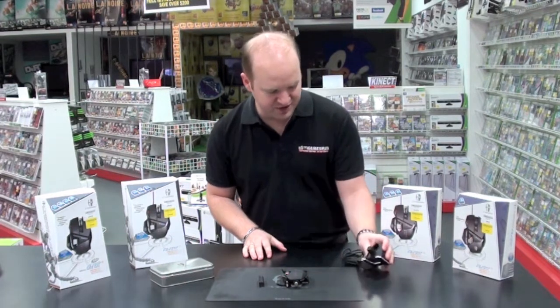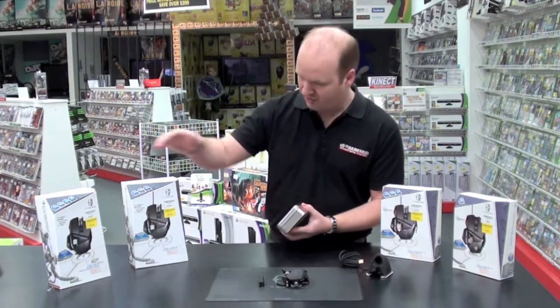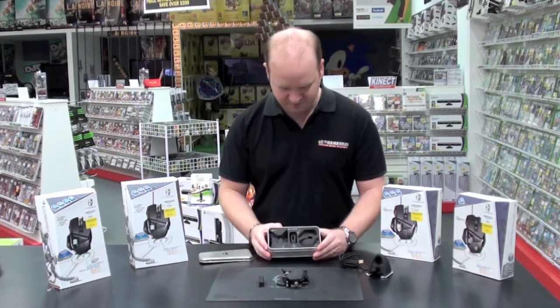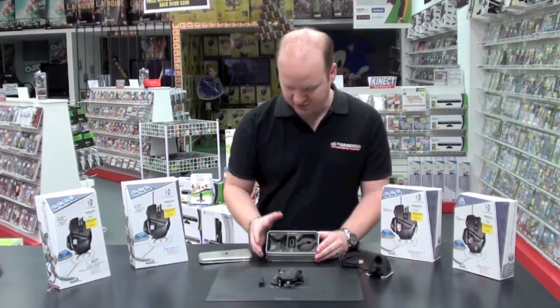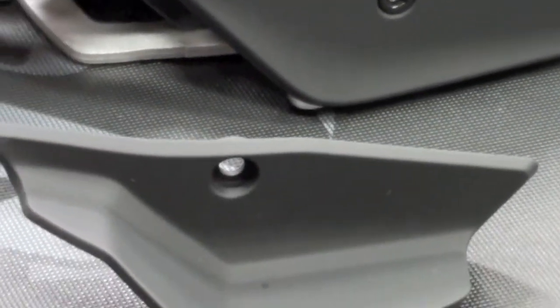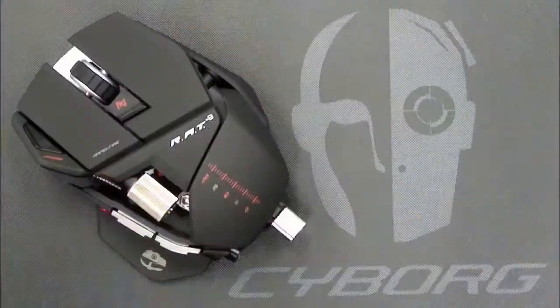The receiver also has a place to hold the weights. The RAT 9 and 7 have a weight system that's found in this nice beautiful little kit here. You've got a range of accessories — the weight system is included. There are about 4 different weights in there that you can use to adjust the weight. You can adjust the right hand side panel — there's an extra piece there to swap for your preference — and on the left as well you've got your adjustments.